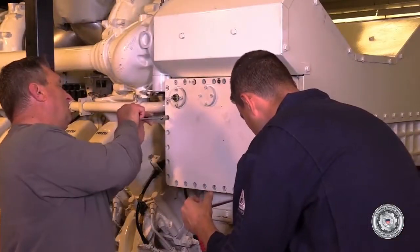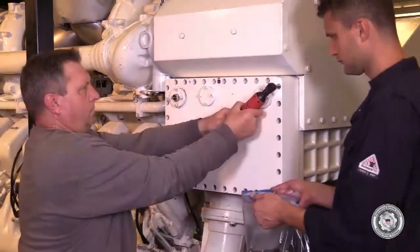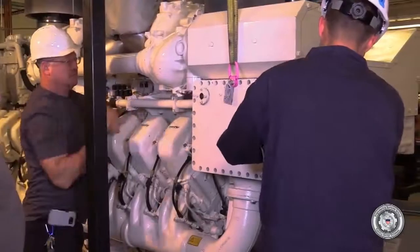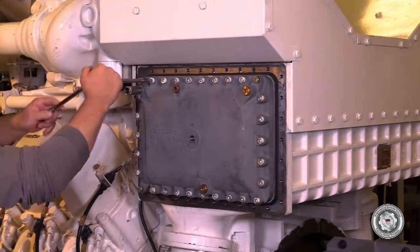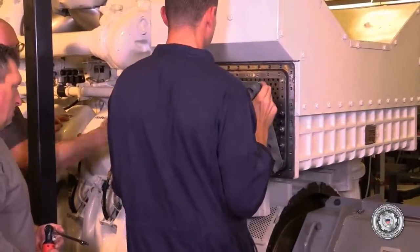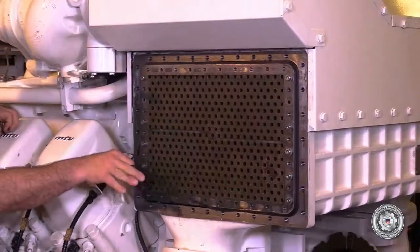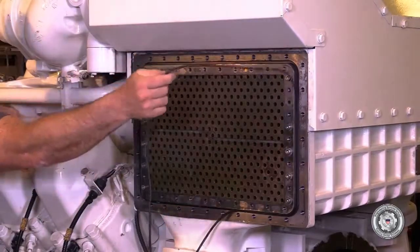Loosen the Allen head bolts and remove the port outer end cover. You'll need a lifting eye and lifting gear to remove this cover. Then remove the gasket and its sealing cord. Sometimes the gasket comes off with the cover.